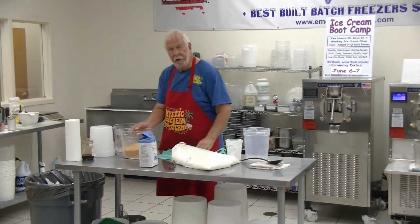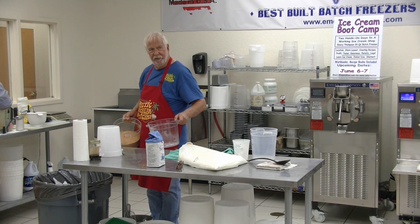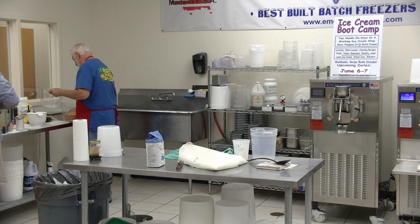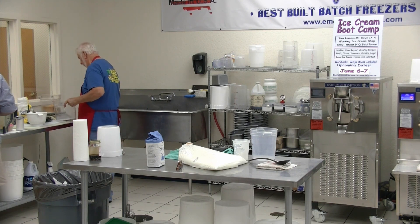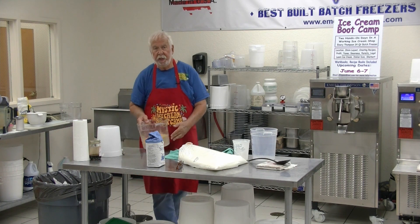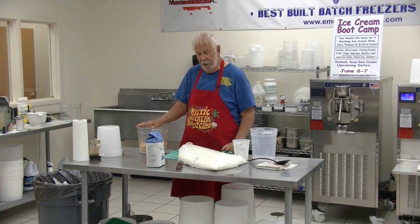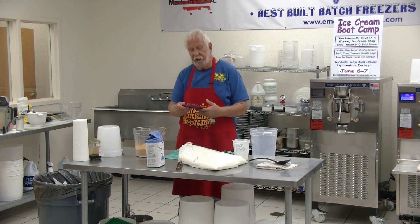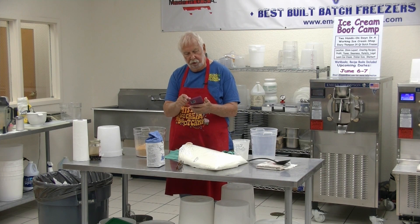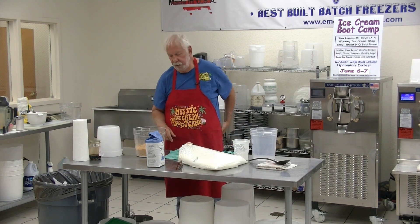Now, how much of this do we add? I'm going to weigh it first. We'll tare the scale. The answer is we're going to add all of this — just under three pounds of Butterfinger bars. I checked my recipe for Butterfinger ice cream and it was six pounds of bars for a 24-quart batch, so we're using a half batch here. We'll use three pounds of Butterfinger dust.